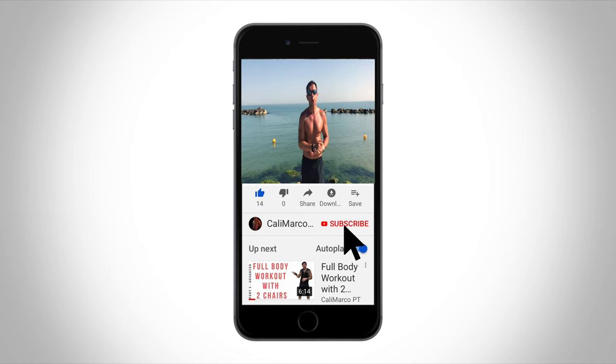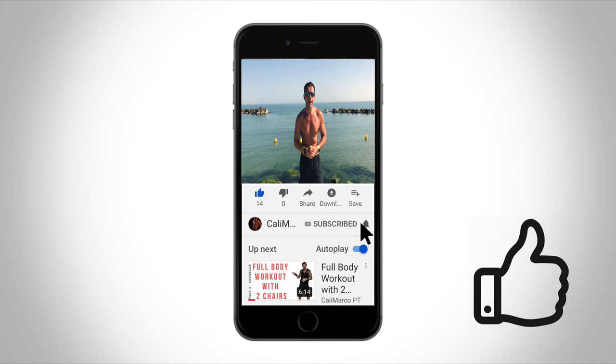I hope that you liked this video. Remember to subscribe to my YouTube channel and smash the like button — it will take less than one second for you but it's really important for me. Follow me also on my Instagram where I post daily — all my training and training of my clients. And remember: stay strong, stay healthy, stay fit, stay connected with Calimarco PT. Bye.